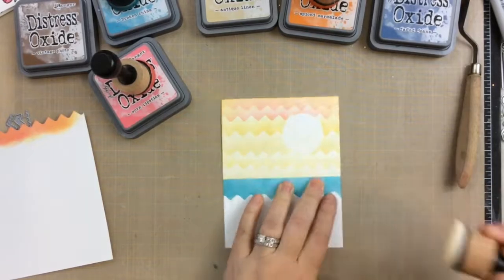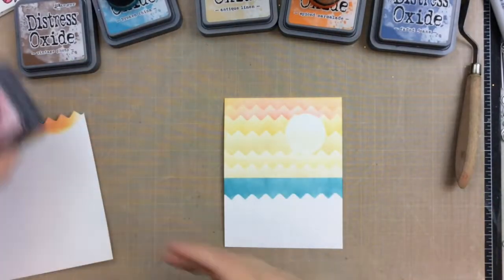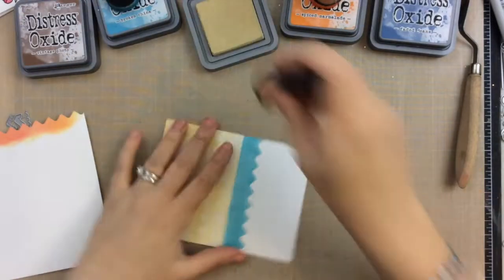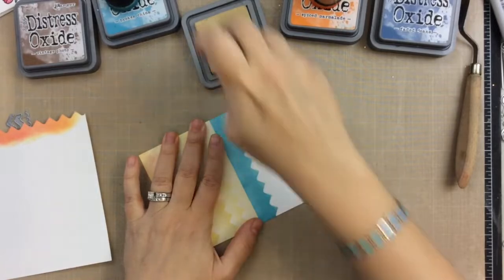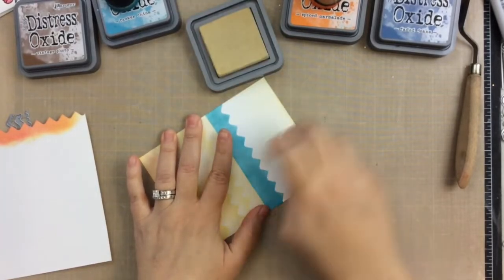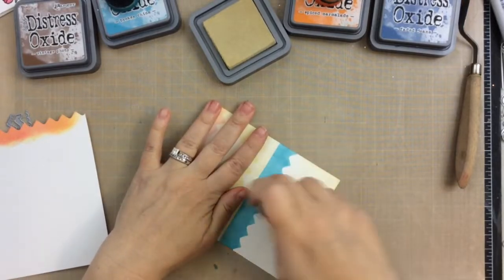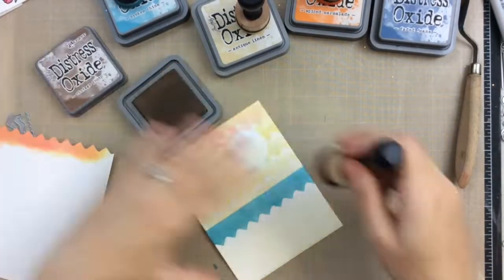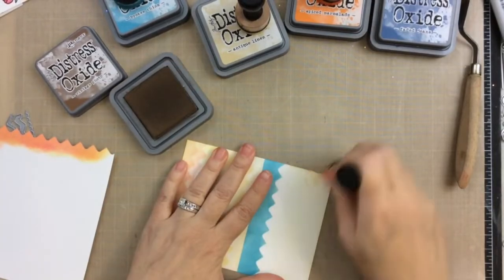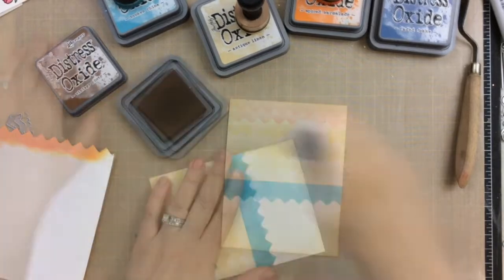Now for the fun part — I was completely inspired by that rickrack die and wanted to create the sand in kind of that same pattern. So in order to do this, I'm going to ink up the background just a little with some Antique Linen and also with some Vintage Photo around the edges. This is just going to give it a little bit of color beneath the beautiful sparkling sand that we're going to add in just a minute.